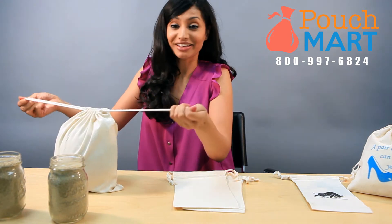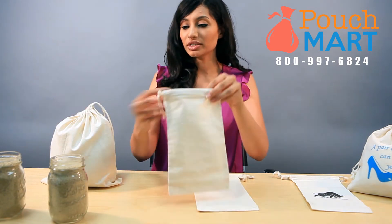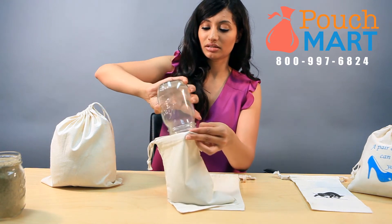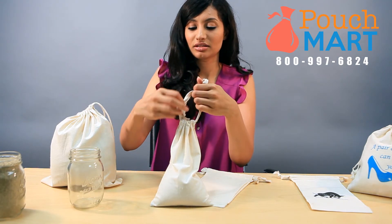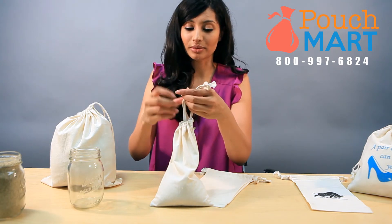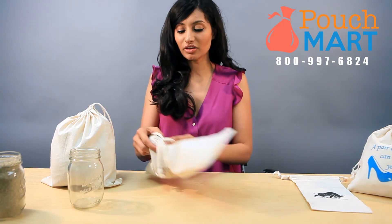That was really quick and easy. You can do the same thing with the smaller bags if you'd like. I'm just going to pour some sand into here, and now tie this one shut. So depending on what your needs are you can use either size. We also recommend that you double bag it — you can just do the same thing like you did on the other one.